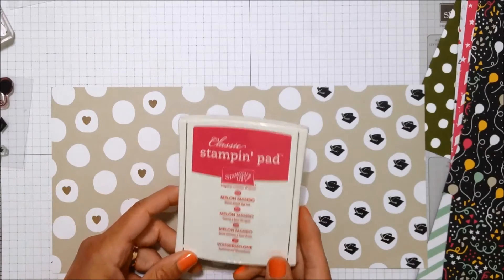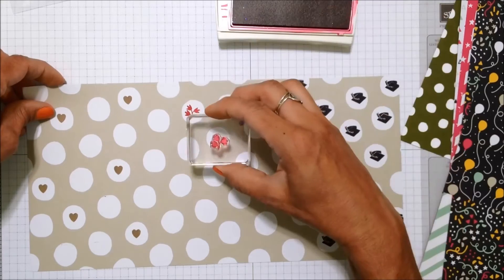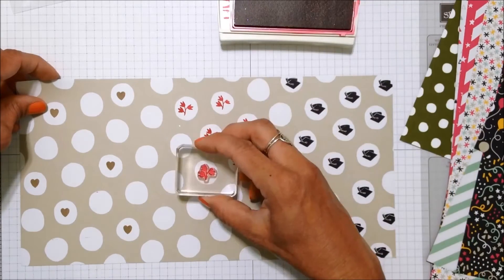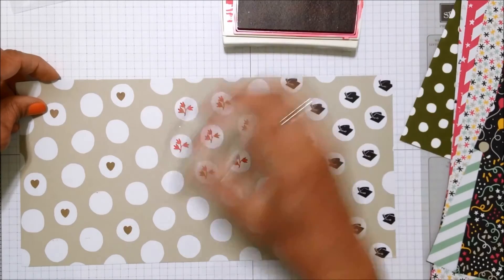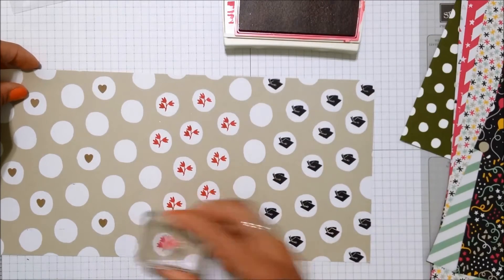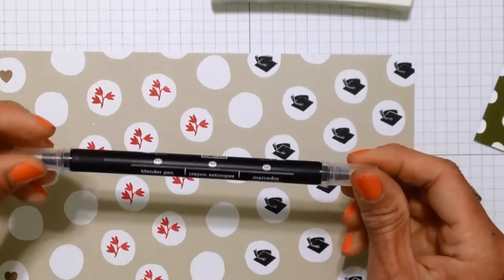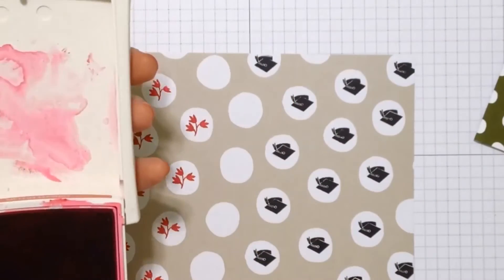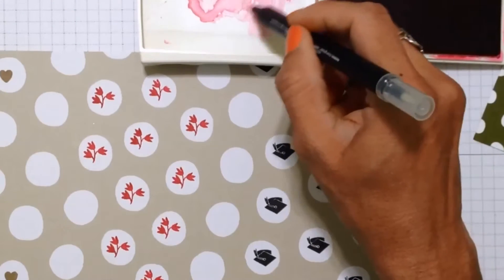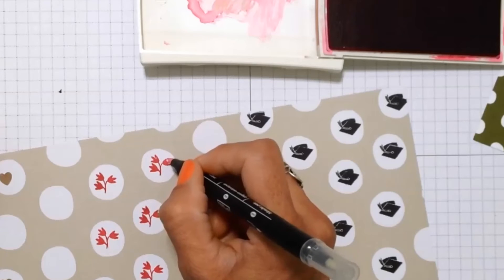Last but not least I'm going to use some melon mambo ink with a little frond image from the stamp set, and I am going to stamp every one of the circles. Same as with the graduation hats, I didn't get a great impression on one of the circles. In this case, because I don't have a marker that matches this particular color — and I think it might turn out a little too dark — I'm going to take a blender pen and squeeze my stamp pad to get some fresh ink onto the lid and use the blender pen to finish up the image. Same as with the black ink, I don't think anybody would be able to tell that I had to fix up that image.